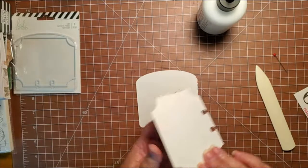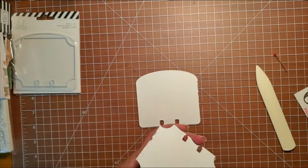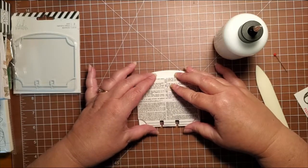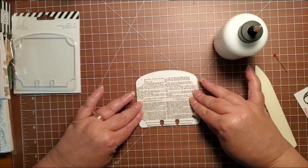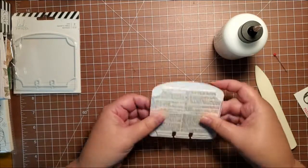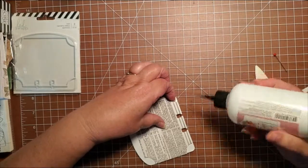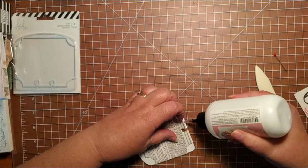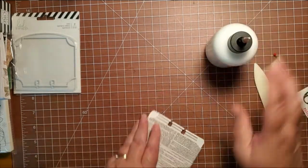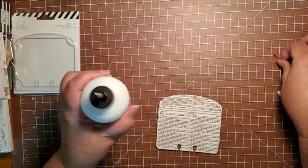I'm just going to put glue down the very edges here and put this together so that I will have a pocket. I used a 110 pound cardstock for my cardstock on this because I wanted it to be good and sturdy because I'm going to be mailing it, so I wanted it to hold up to the mail pretty good. I think I should have probably put glue along the bottom here too just to help hold it together. I'll use my bone folder to get that down where I want it, and we'll let that dry a second.